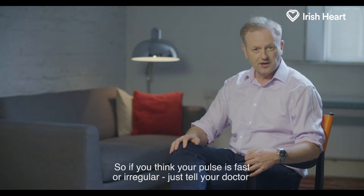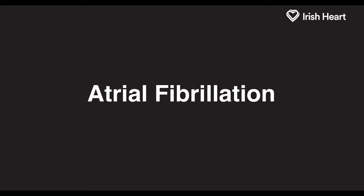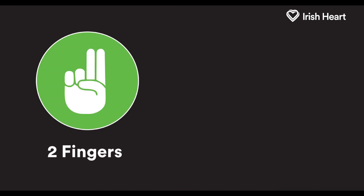So if you think your pulse is fast or irregular, just tell your doctor. And remember, the best way to check for atrial fibrillation is to take your pulse regularly. It just takes two fingers, twice a day, for two weeks.